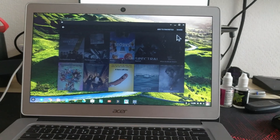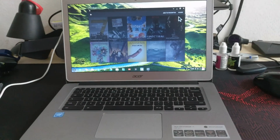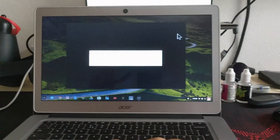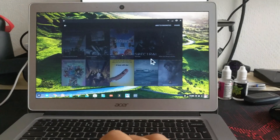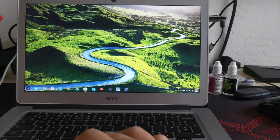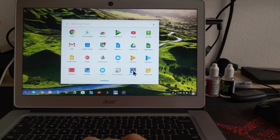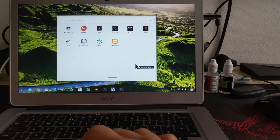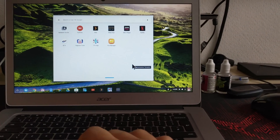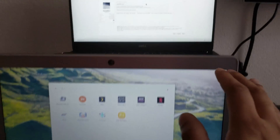I'd definitely recommend a Chromebook. This only costs £220. This is actually a Christmas present that I was setting up — I've decided to put this on there and a few other things. I'll probably have more videos out on this very soon, especially if I get my own Chromebook, or maybe I'll get Chrome OS on here.